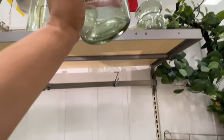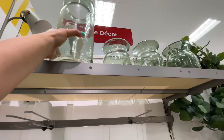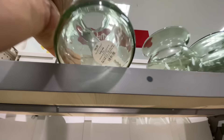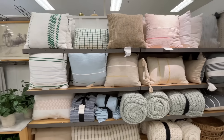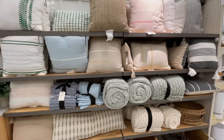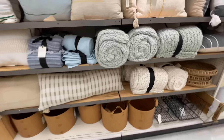$20 for this shorter one, and it was a little on the heavier side — heavier than I thought it would be. $30 for the taller one — I couldn't actually bring it down, but there you have it.